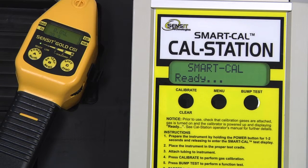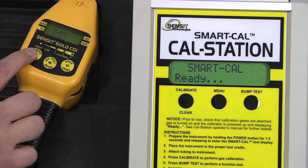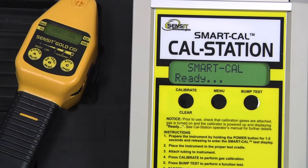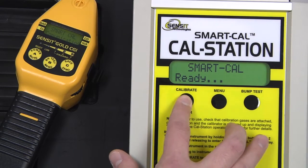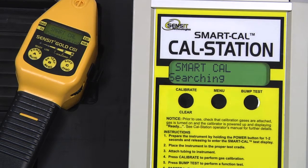After the instrument has gone through its warmup process, place it in the cup and place it on the cradle of the cal station, attach the instrument hose to the end of the gooseneck, and enter into SmartCal mode by pressing and holding the A button for approximately 2 seconds and releasing. On the cal station, press and release the Calibrate button, and the calibration process will begin.